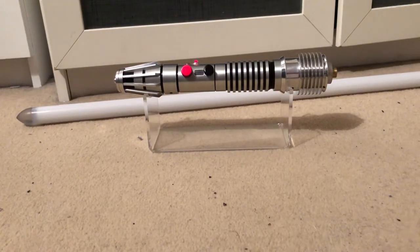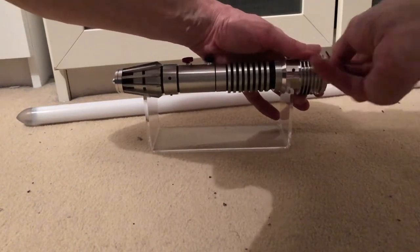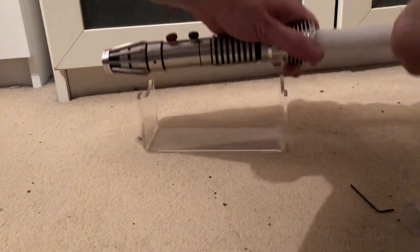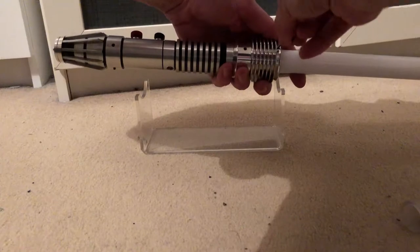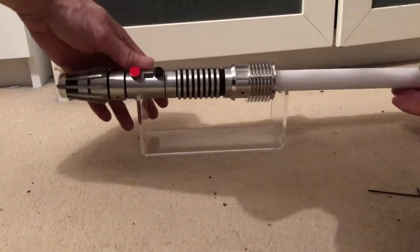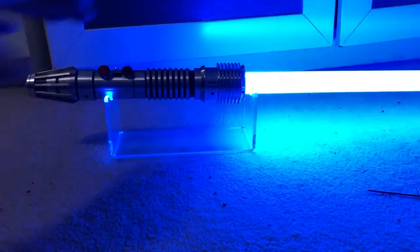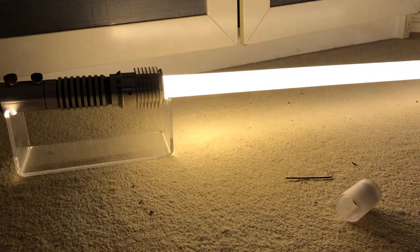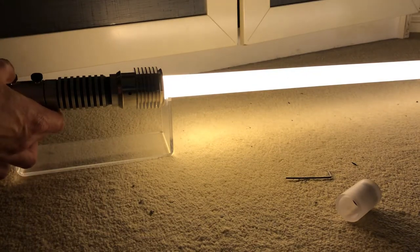I'll switch over now and put a blade in so you can see what it's like with the blade in. The blade is not included, the stand is not included, and the charger is not included — I'll just include the leads I mentioned earlier. That's a nice blue. So it's a sort of an ambery colour as well.